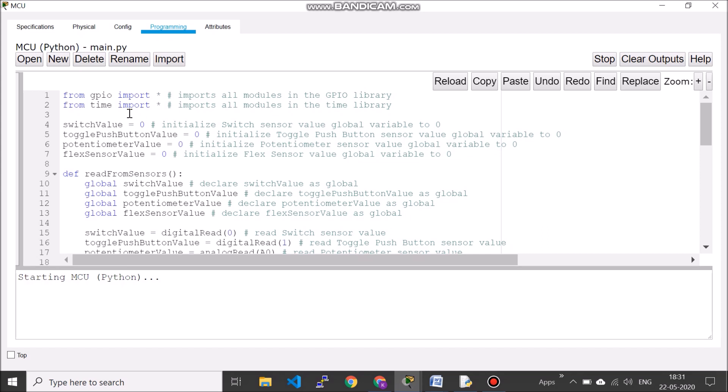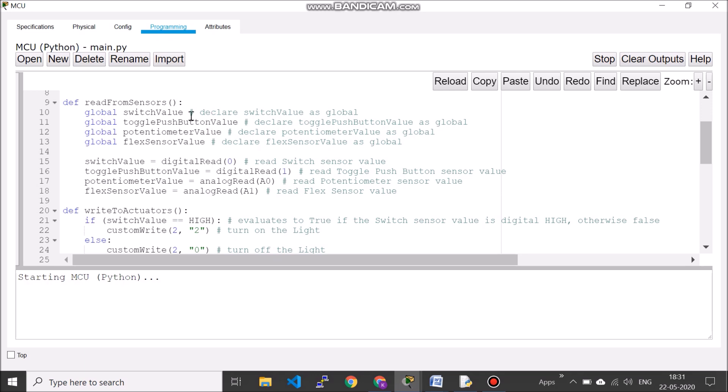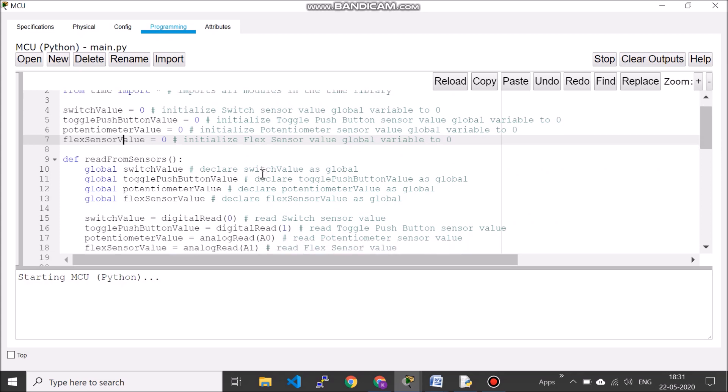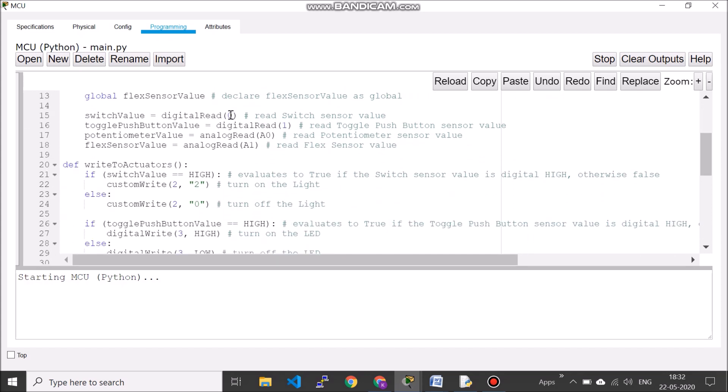These are the variables, assigned to zero, declared as global. This stores the switch value sensed, then push button value, potentiometer value, and flex sensor value. These are all inputs. The logic is: you read from the sensors and then write to the actuators. That is the concept.